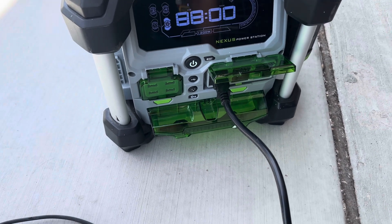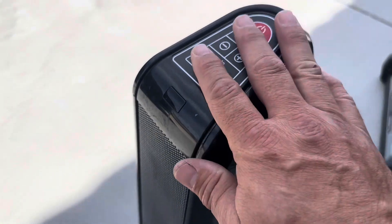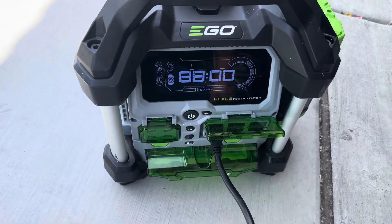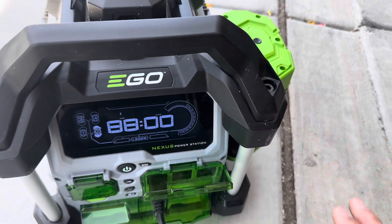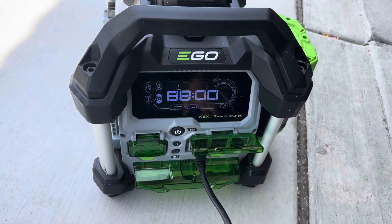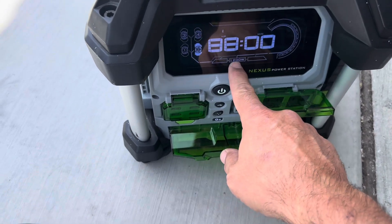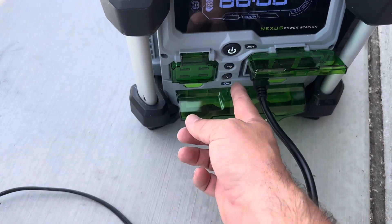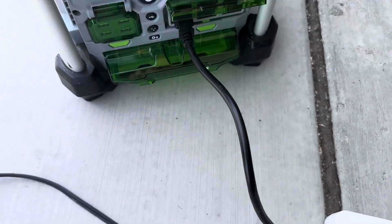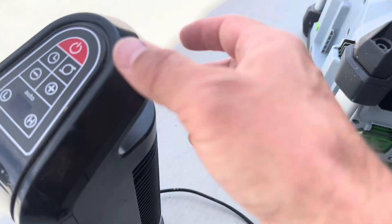We're going to do a capacity test. I have a meter here to test the capacity — we're going to run it through a thousand watts using a ceramic heater, and we'll see how much wattage this actually has, if it's 5 amp hours or less. It's identifying as a 5 amp hour through the BMS, and it says it's capable of 1200 watts of draw. Let's turn her on and activate our power outlets, then we'll turn on our draw.